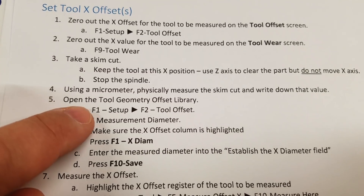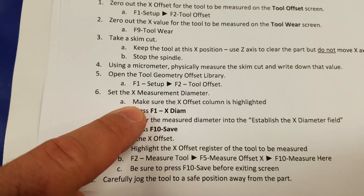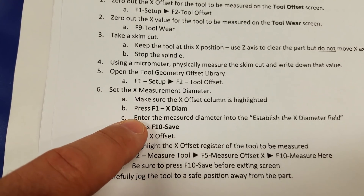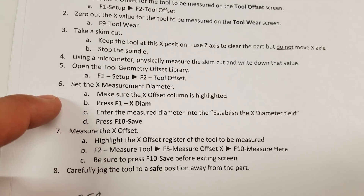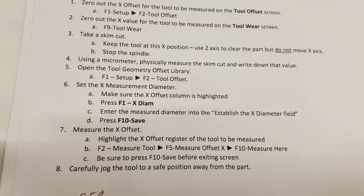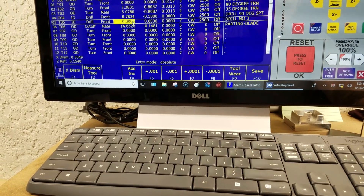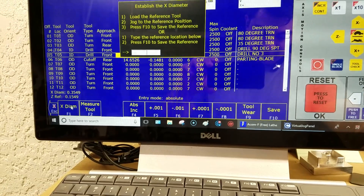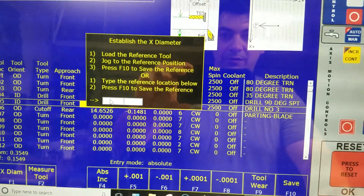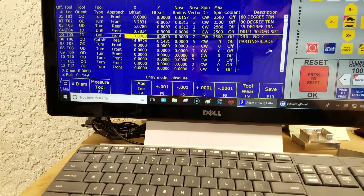So we skip steps three and four and go right to step five: open the tool geometry offset library — that's set up tool offset. Step five says set the X measurement diameter, make sure the X offset column is highlighted, press F1 X diameter, enter the measured diameter — which for us is zero — and then press F10 save. So here we are: we highlight the X axis column, press F1 X diameter, enter the measured diameter of zero, and save it.